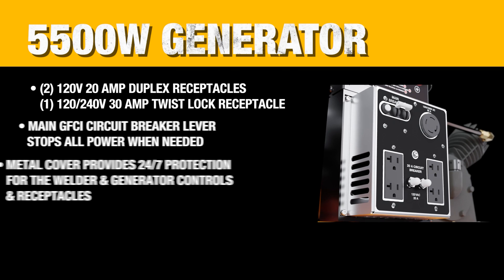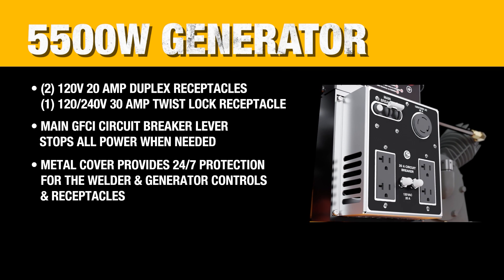With 5,500 watts of power, this generator offers enough features to support a variety of applications.